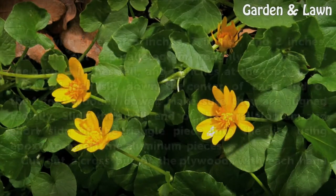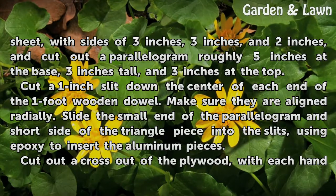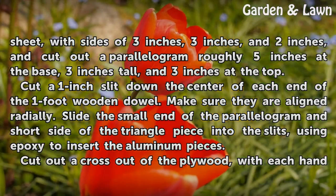Cut out an isosceles triangle from the aluminum sheet, with sides of 3 inches, 3 inches, and 2 inches. Also cut out a parallelogram roughly 5 inches at the base, 3 inches tall, and 3 inches at the top.